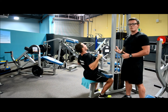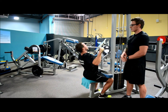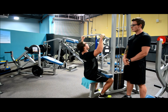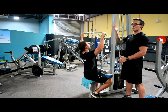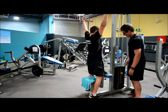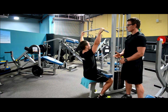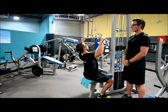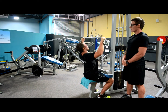Maintaining this form, begin your drop set. For this demonstration we're going to use five reps. Complete the five reps, then drop the weight by two plates and go straight back into your next set for another five reps, maintaining good form throughout.